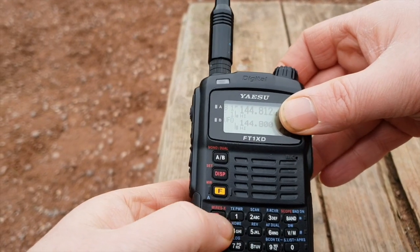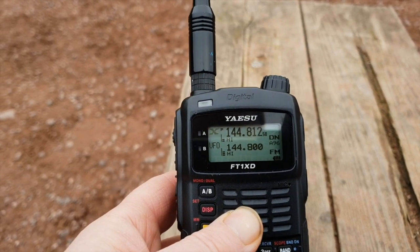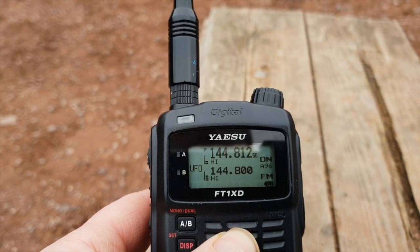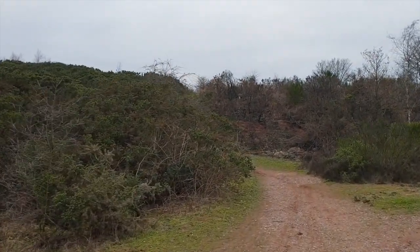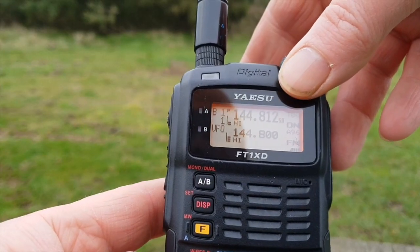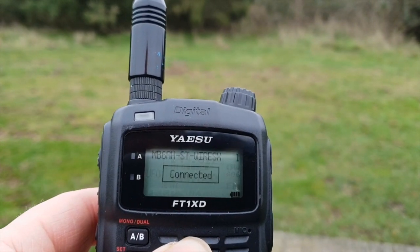The radio also has C4FM. There's a local gateway but I'm not sure if I'm quite high enough, so we'll try higher ground — that should get me over this hill. I'm going to try and use the C4FM to connect to a local gateway. Connected.